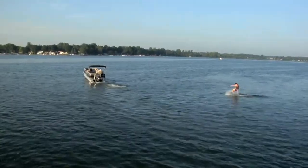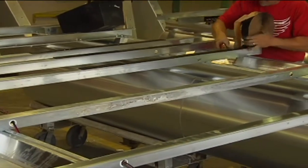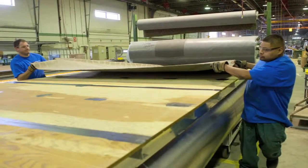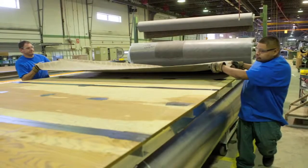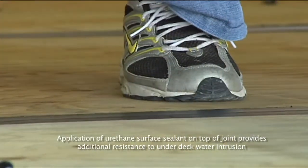Through the deck, water intrusion is controlled by utilizing a four-step design. First, butyl rubber tape is applied to every cross-member where there is a deck joint. Then polyurethane sealant is applied to the groove of the decking material. Next, the tongue is inserted into the groove. And finally, more polyurethane sealant is applied to the top of the seam, providing a mechanical seal that will never leak.